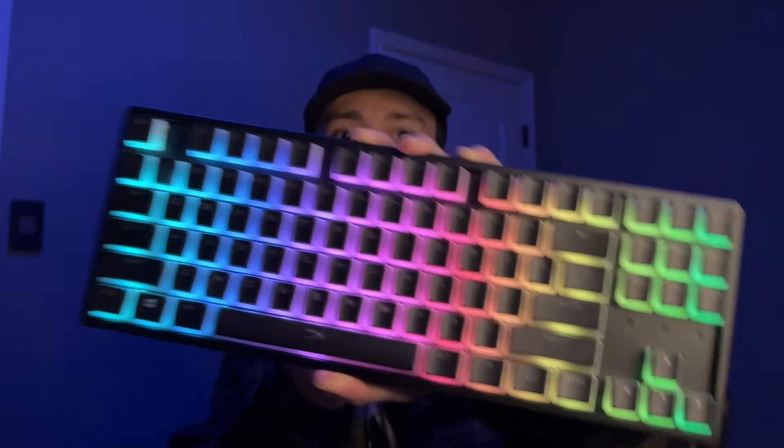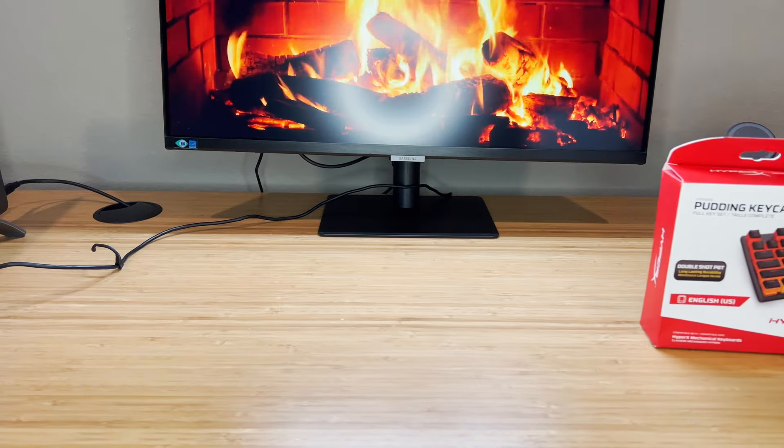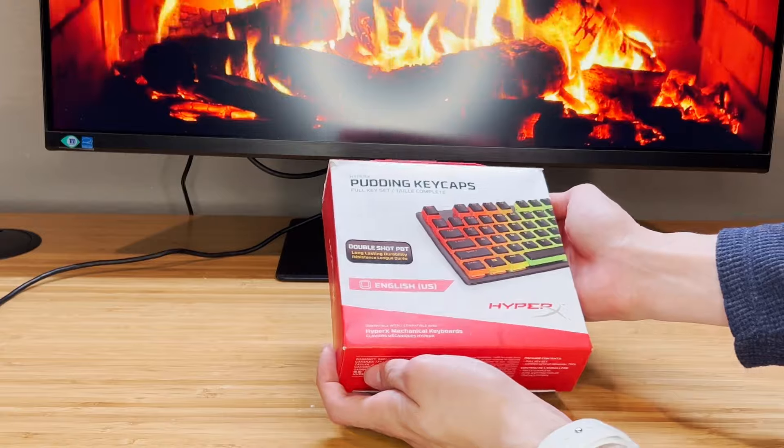This is my Keychron K8 Pro with its stock keycaps, and this is my K8 Pro with the keycaps I'm about to show you in this video. These are the Pudding Keycaps from HyperX, which go for about $25 on Amazon.